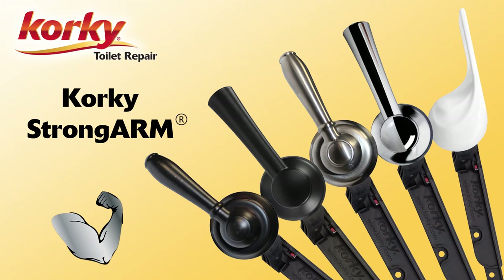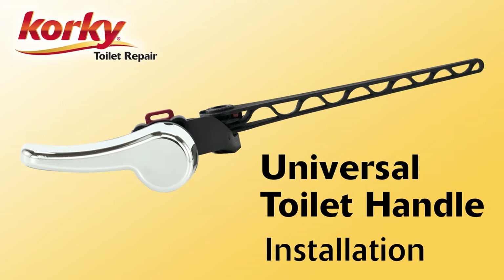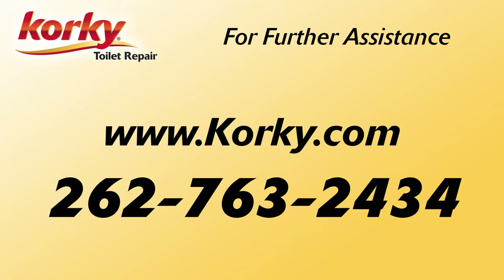For other premium handle designs and finishes, Corki also offers the Strong Arm line of levers. Congratulations! You have successfully installed your new universal toilet handle. Thank you for choosing Corki. If you need further assistance, please contact us.